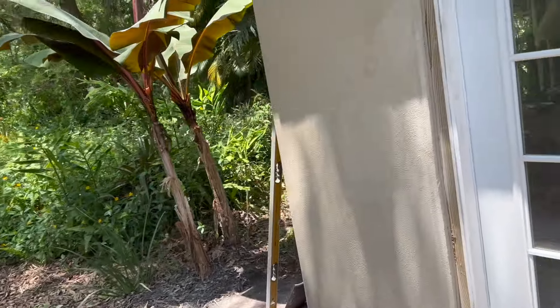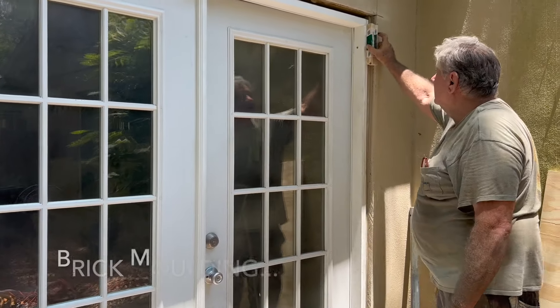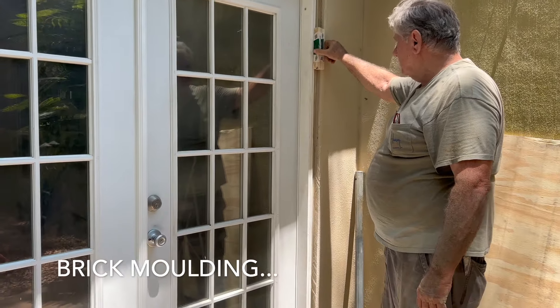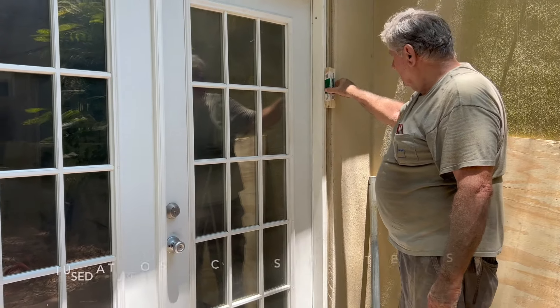He said it's perfect. See this gap? We'll put that piece of molding in there, cut it in and put it up against here, caulk this, and we're done.